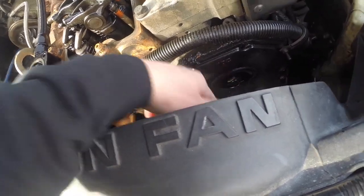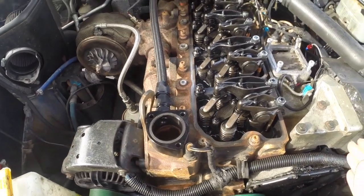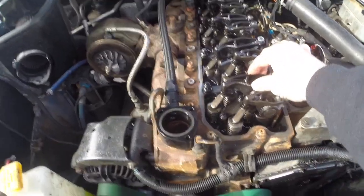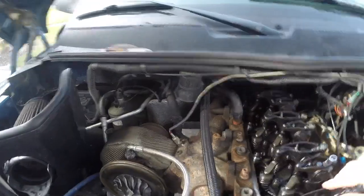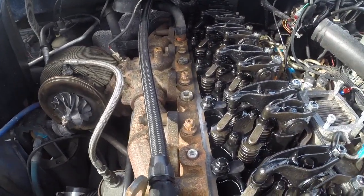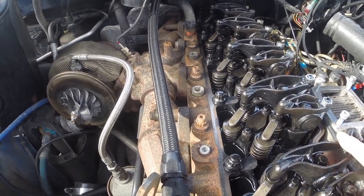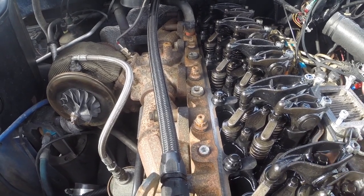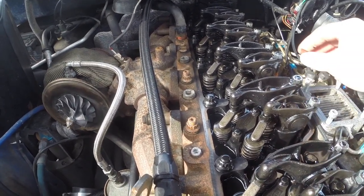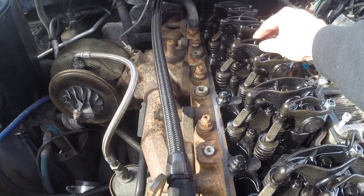You just line those two marks up. I already have my engine set at top dead center. To make sure you're on the right stroke to do your first set of valves, you come in here, reach in, and feel — you can see how those are loose and how that exhaust valve is tight. I've got to look at my paper because I don't remember for certain — at this top dead center stroke you can do one, two intake and exhaust.